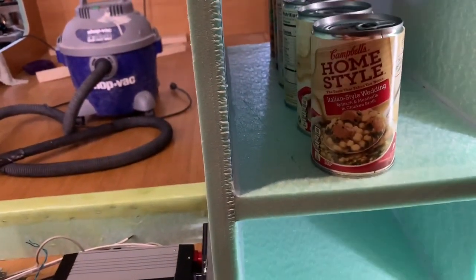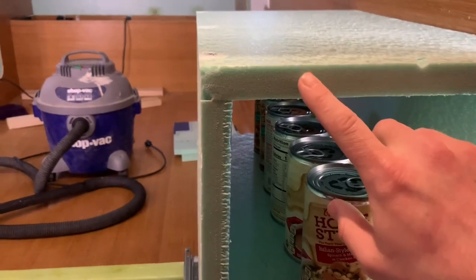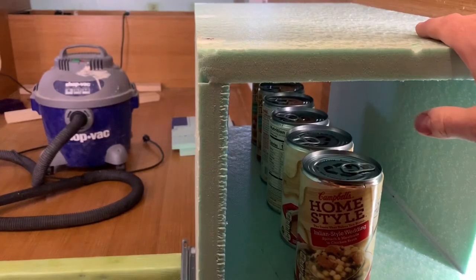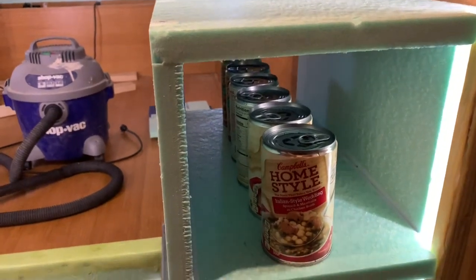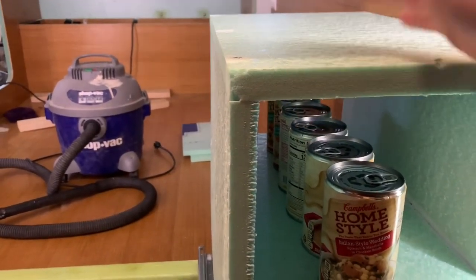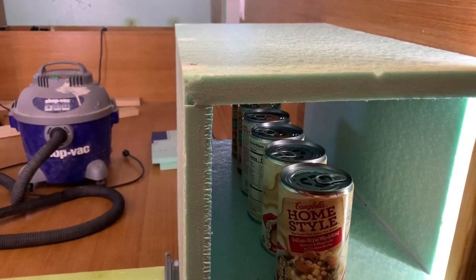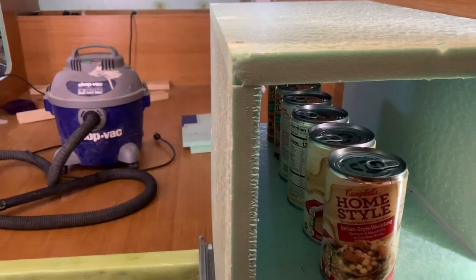I'm planning to fiberglass this part and this part here to support the shelf. I also have a scrap piece of foam by the fireplace I'm testing resin on - someone in the comments suggested resin over the top, which I want to test. I sanded the edges, put resin over the whole thing, and I'm going to check it out, try sanding it, then spray paint it.